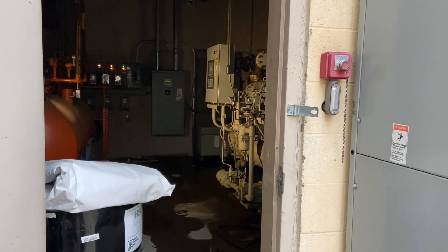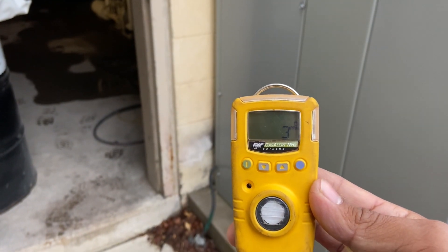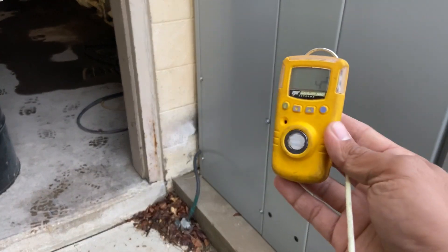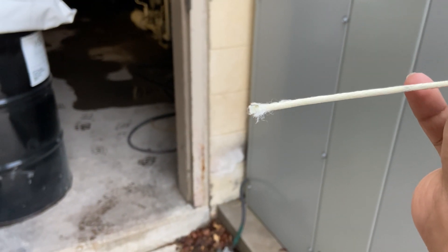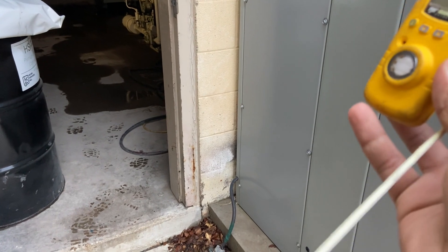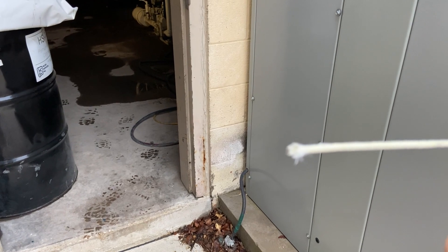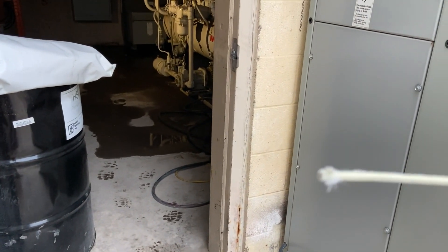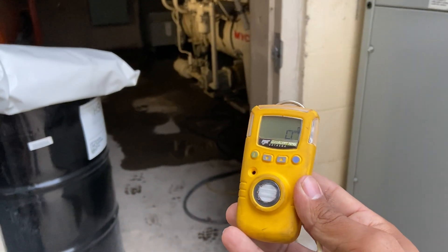I walked into this room and got a little whiff of some ammonia, so let's see if we can pinpoint where it's coming from with a sulfur stick. You light the end with a lighter, and whenever it hits some ammonia vapor it'll react with the ammonia and change into like a white cloud. Let's see.